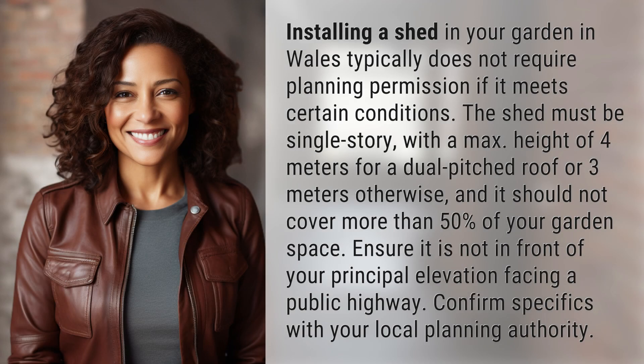Installing a shed in your garden in Wales typically does not require planning permission if it meets certain conditions. The shed must be single story with a max height of four meters for a dual pitched roof, or three meters otherwise, and it should not cover more than 50% of your garden space. Ensure it is not in front of your principal elevation facing a public highway. Confirm specifics with your local planning authority.